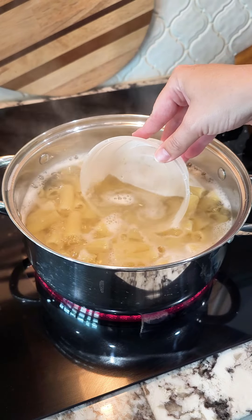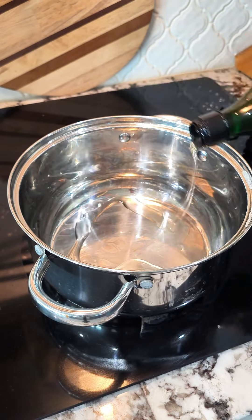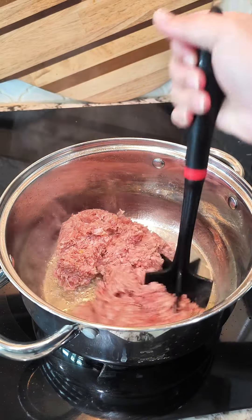Grate up about eight ounces of mozzarella cheese. Once your pasta is done, remove half a cup of the pasta water, then strain your pasta. Next, we're going to start browning up one pound of your favorite sausage.